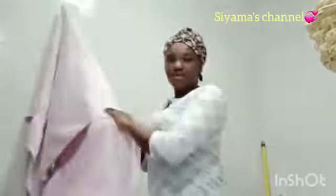So guys, I'm done washing my face. Let me get my towel — I'm done washing my face. Don't worry about my hair. This is my towel.